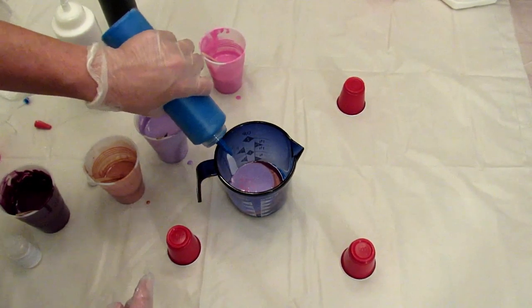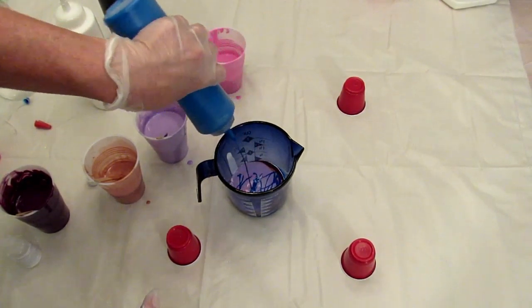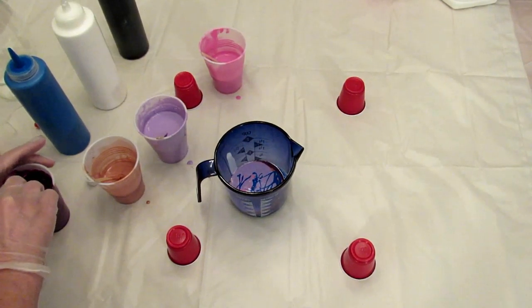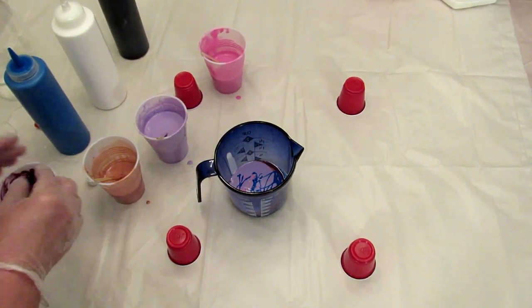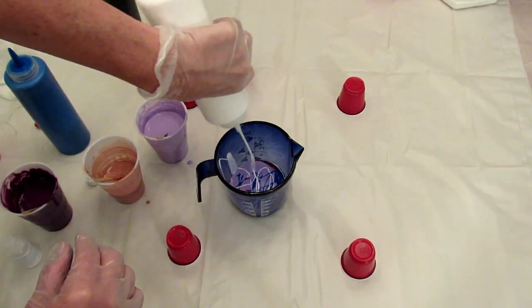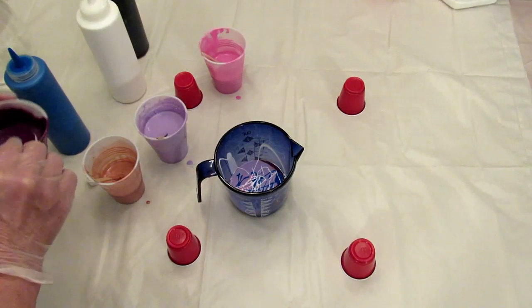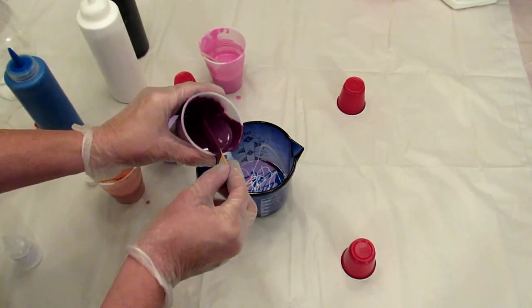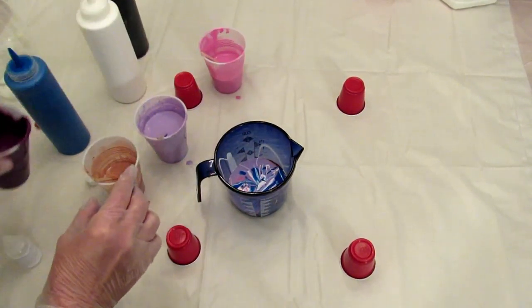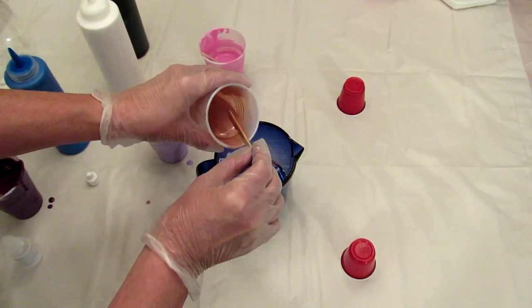A little more of that blue — remember, I need enough paint to cover the vase and the canvas, so I'll be putting in more than you probably think I should. A little white, then back to this purple velvet, and then the pink gold.